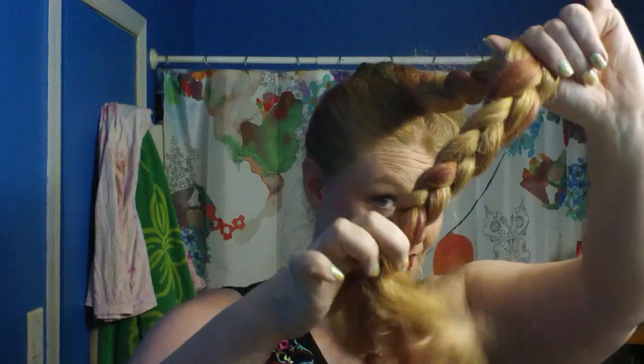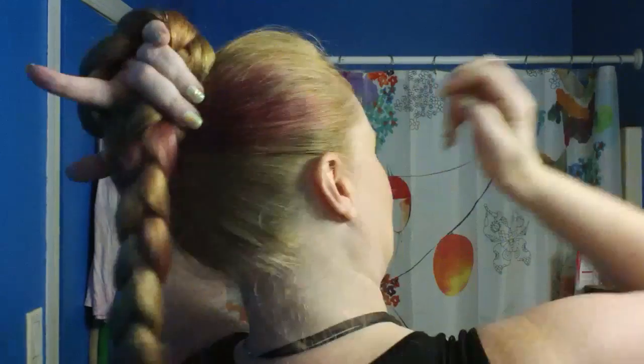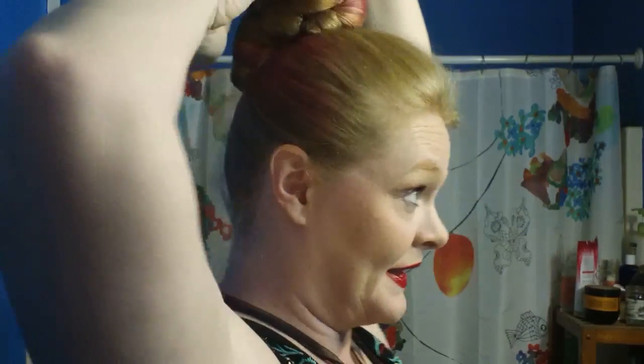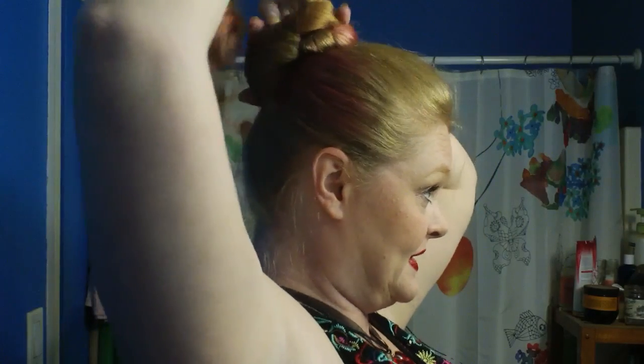We are braided — not all the way down. We do not need a hair tie. Now we are going to do the beginning of a pretzel bun. Left hand like so, go up around like this — you see what we're doing, right? Around and through. Basically we're tying it in a knot. All right, there we are.